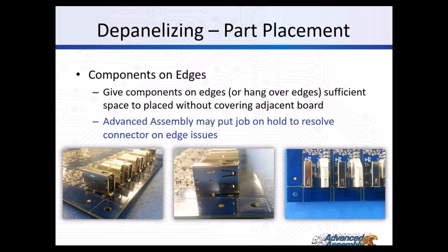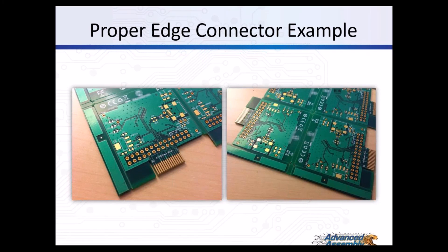For depanelizing part placement, give components on edges or parts that overhang edges sufficient space to be placed without covering adjacent boards - Advanced Assembly may put your job on hold until this issue is resolved. From the images shown, you can see that connectors are overhanging the score line. In that case, you may choose to accept the boards as-is and have them shipped in panel form, or have us remove the connectors, depanelize the boards, put the connectors back on, and ship them in single form. On the next slide, you can see properly panelized boards where the connectors on the edge face away from each other, so once parts are populated they can easily be depanelized without any issue.